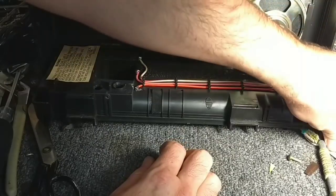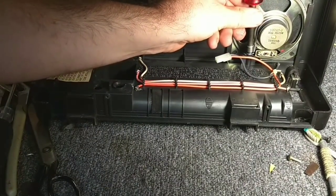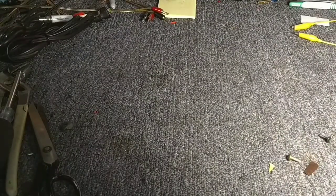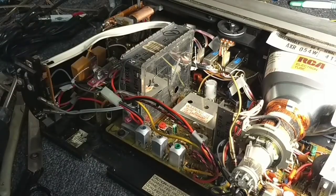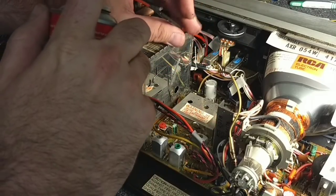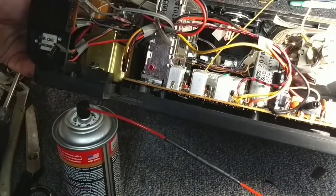It would have been easier to just swap the speaker, but because of size constraints and the speaker I had on hand, that wasn't a possibility. So we'll put the little bracket back on. Let's put the TV chassis on the bench and clean a couple of these controls — these switches back here we had issues with for sure. Just spritz some deoxit in there, then we'll work those.